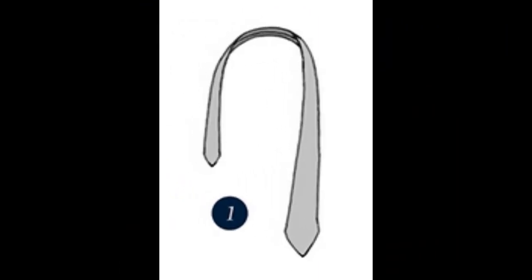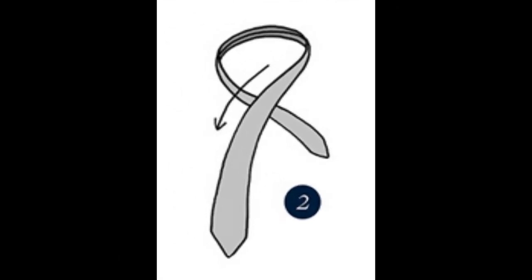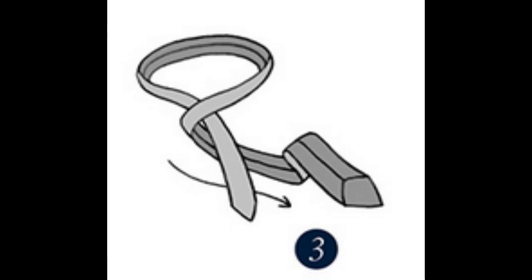Step 1: Lay the wide end on your left and narrow end on your right. Step 2: Cross left over right. Step 3: Bring the wide end under and back to the left.